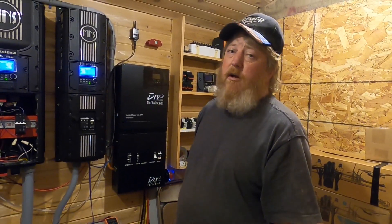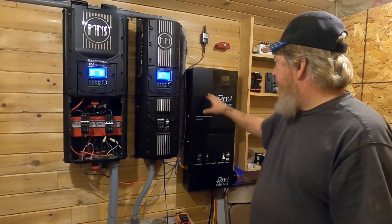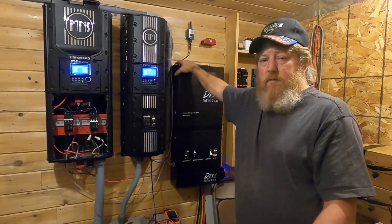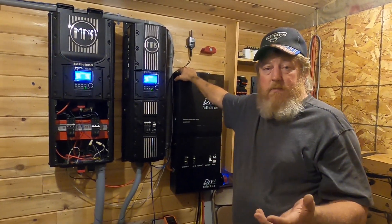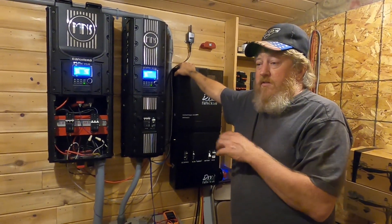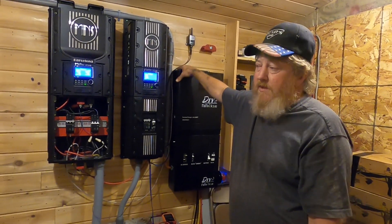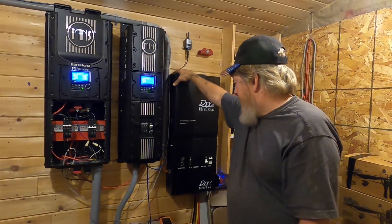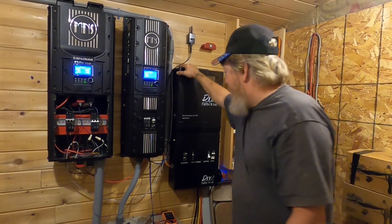We've been busy helping Midnight get all this stuff going. I did talk to their tech support guru the other day, and the failure rate on these units is really low. The 3024, the 3548 — all actually really dependable units. They haven't had much of a failure rate to speak of at all, so we're really happy about that.